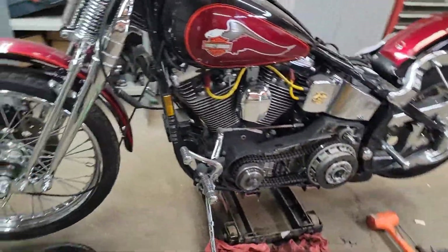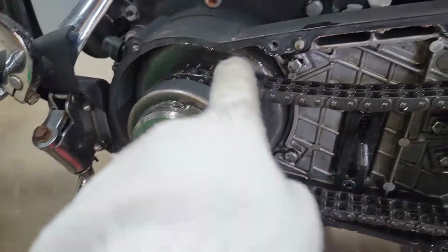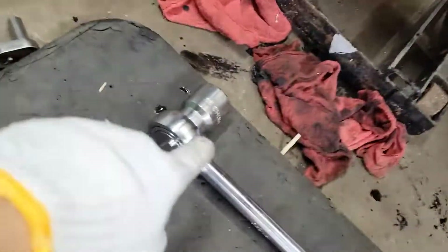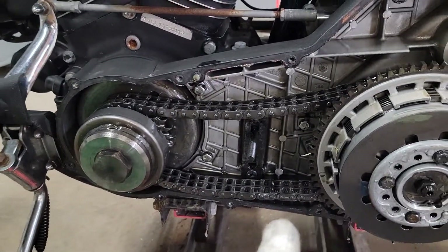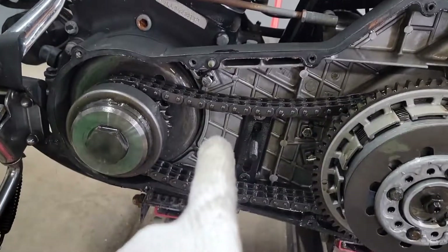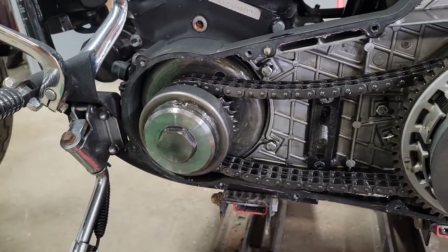We've got everything opened up, but we need to take this cover off to get to the stator and the rotor cover back there. The problem is when we spin this with the big wrench, the whole chain moves. So we need to make a wedge or something to stop the chain from moving so we can apply enough force to loosen this big bolt.